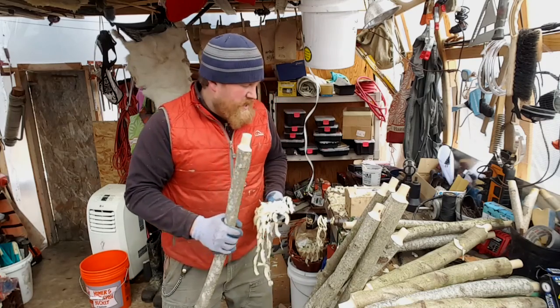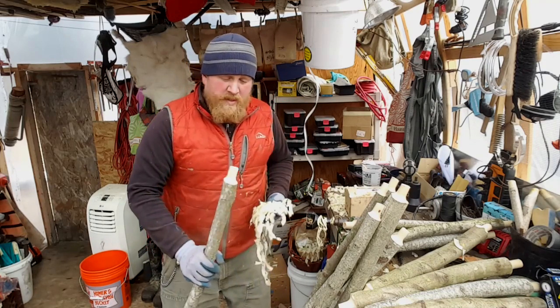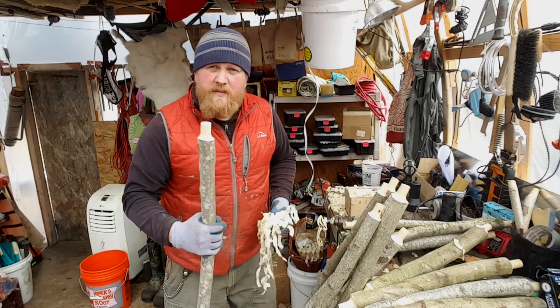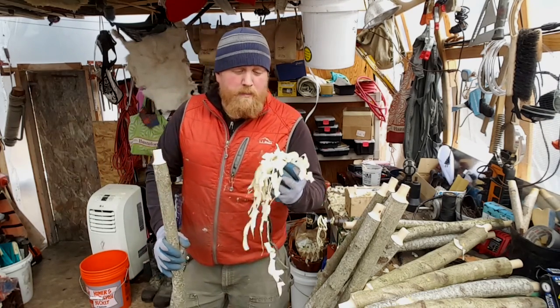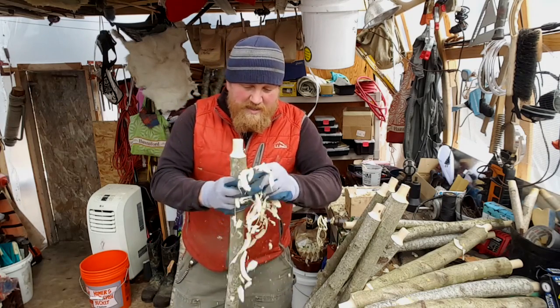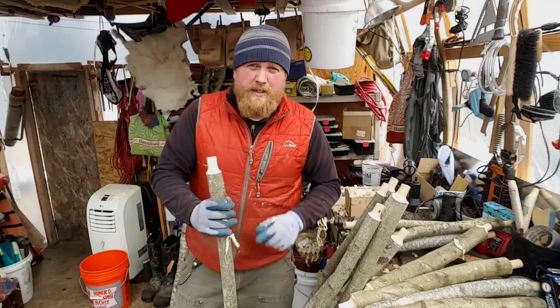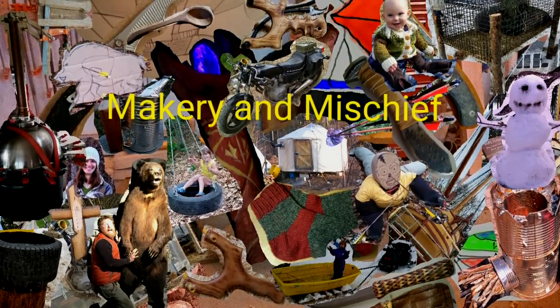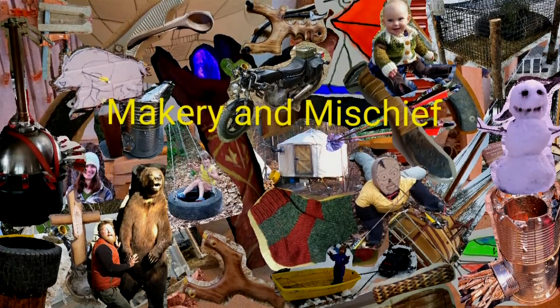Remember to pull them out as soon as they bottom out on your stopper so they don't stay in there and get whittled too thin. Sharp tool, big shavings; dull tool, lots of tiny little shavings — keep your tools sharp. To see the completion of this project, skip on over to part two, and thanks for watching.